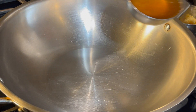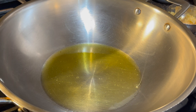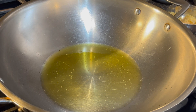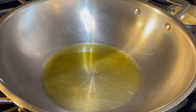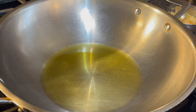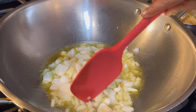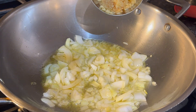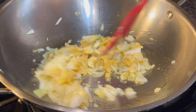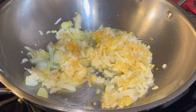Let's start by adding oil — the same oil we used to fry the fish, which gives the curry a good flavor. Now in goes the onions; I'll let them fry in the hot oil. In goes fresh garlic. The smell of onion and garlic frying in hot coconut oil gives a very beautiful aroma.